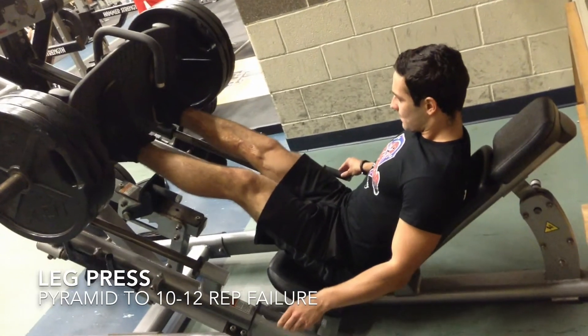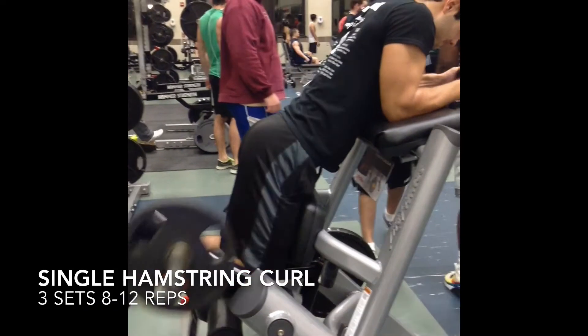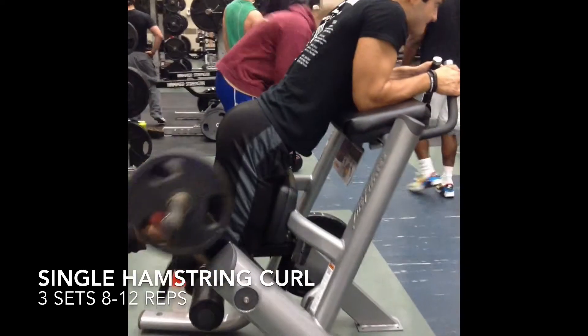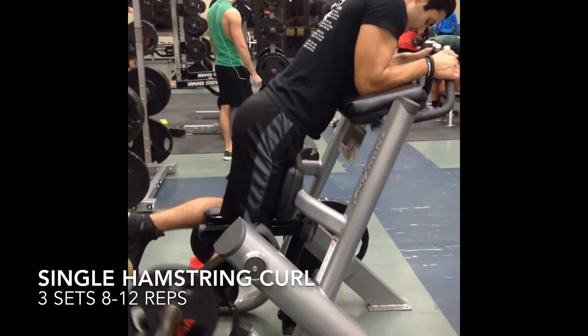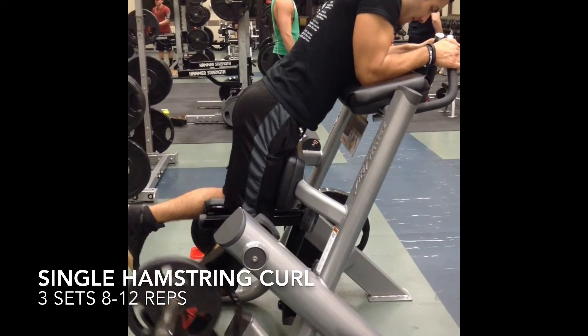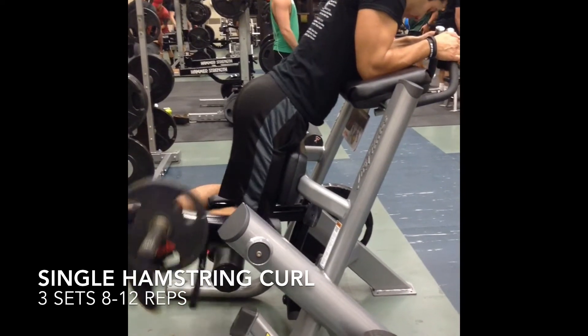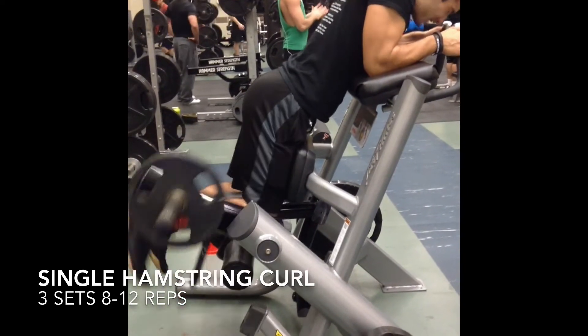I've moved on to hamstring curls. I like to go high rep on these rather than high volume because I want my hamstrings to be really toned rather than really wide. I went four sets of 8 to 12 reps and added a little bit of weight on the next ones, but I still got my reps in.